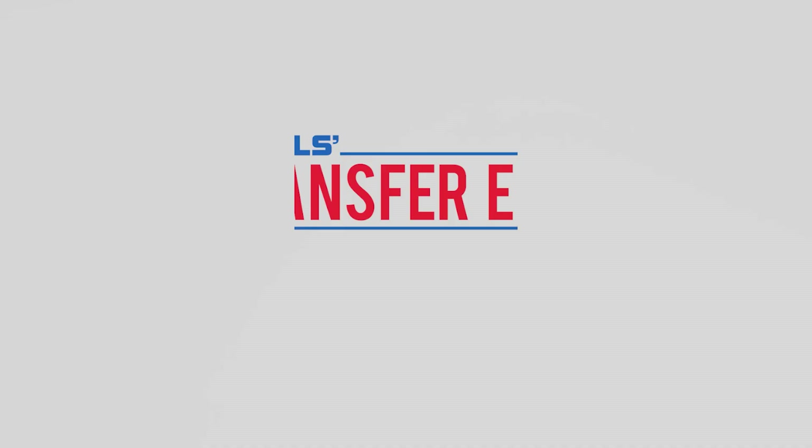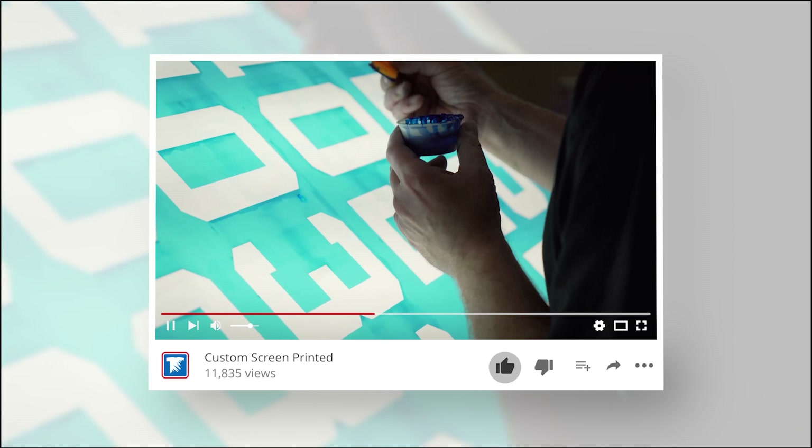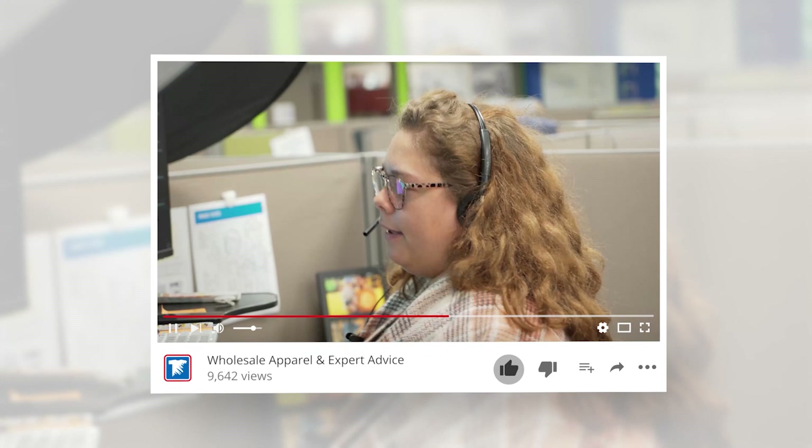If you are new to Transfer Express, we are the world's largest supplier of custom screen printed and digital heat transfers, heat presses, free customizable designs, wholesale apparel, and expert advice to help grow your t-shirt business. If you haven't already, subscribe. We're putting out new videos like this one every single week.